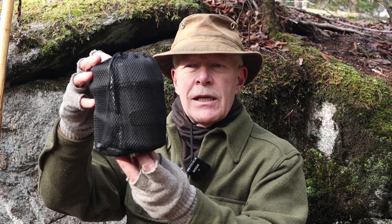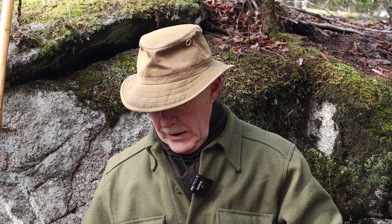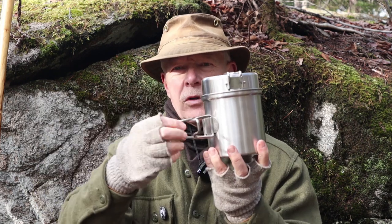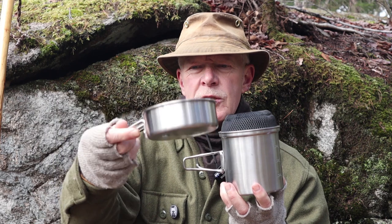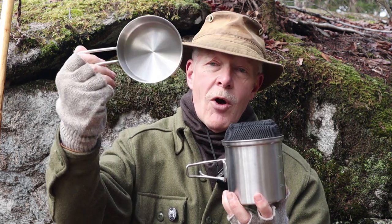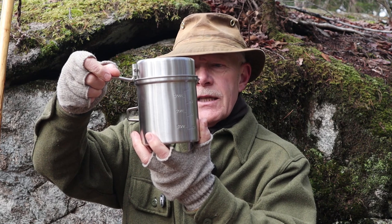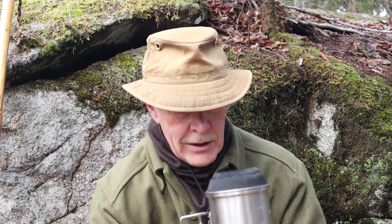Basically what we have is a complete self-contained cook set. Inside the first stuff sack is the pot set — a stainless steel pot with fold-out butterfly style handles and a lid that comes off and has a small handle on the side as well. So the lid could operate as a quite small 4-inch fry pan, or more likely as a mug or a serving bowl. But obviously its main intent is to be used as a lid for the cook set.